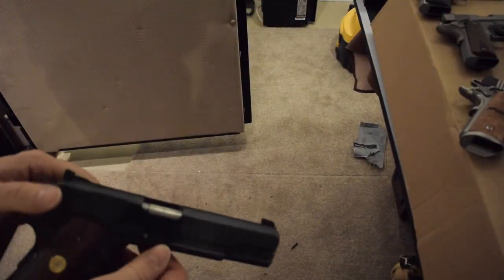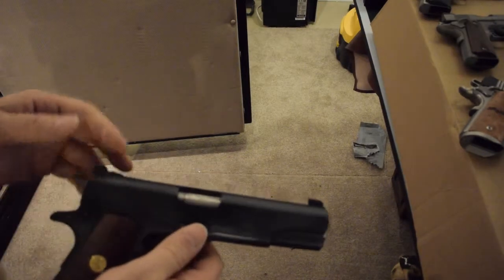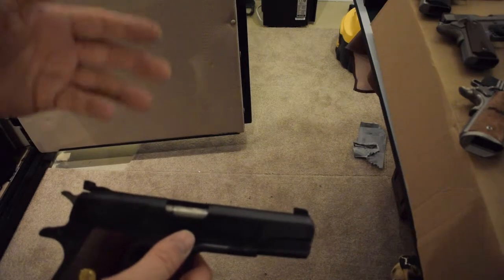If you want to change anything or do some modifications, the external extractor is going to be a little different because you're going to have to use their specific parts for that piece.